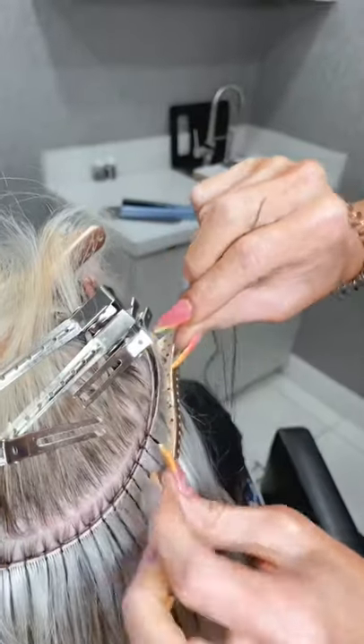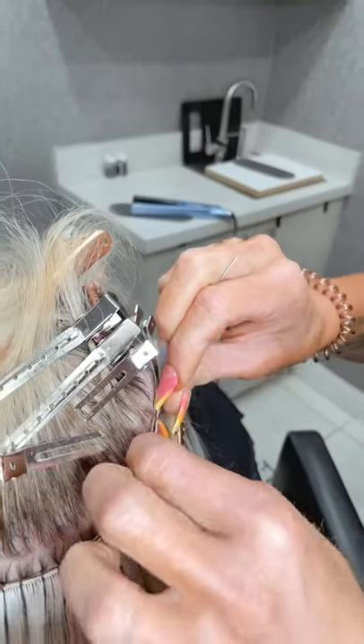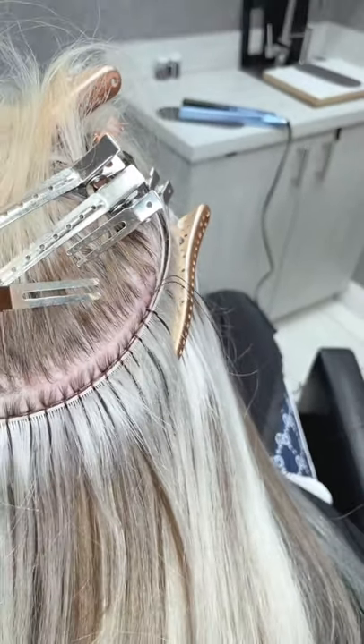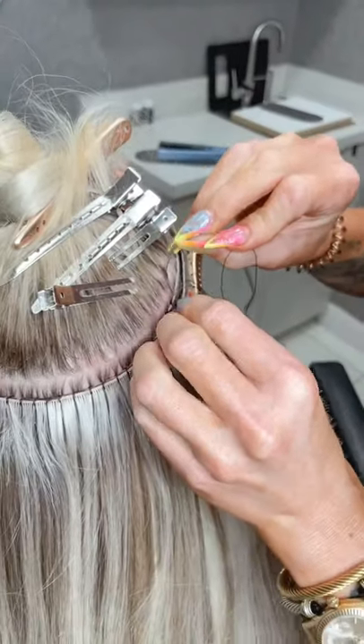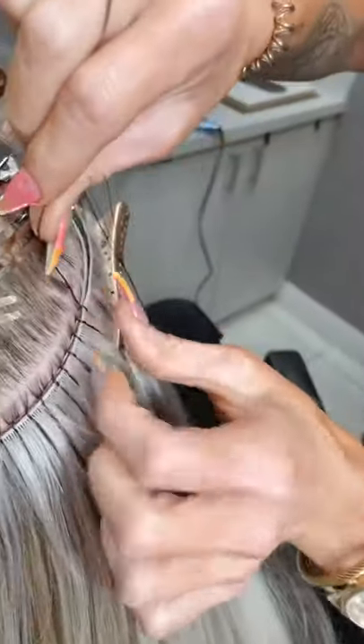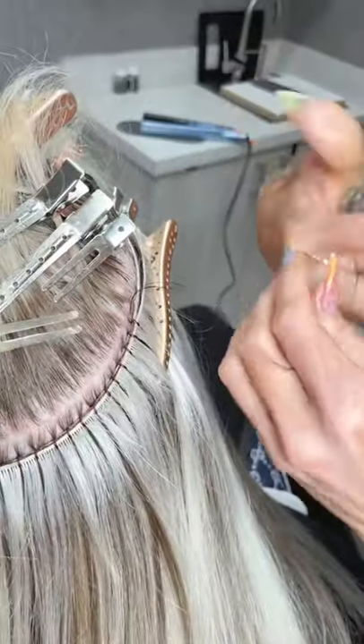I'm considering getting WBR certified — I love the support from Bellamy. Yeah, I love WBR too. If she was due for a partial highlight, would you highlight her prior to the install or after? Probably before.